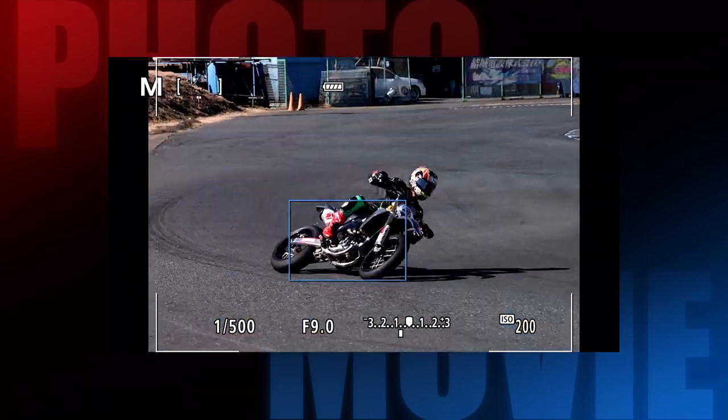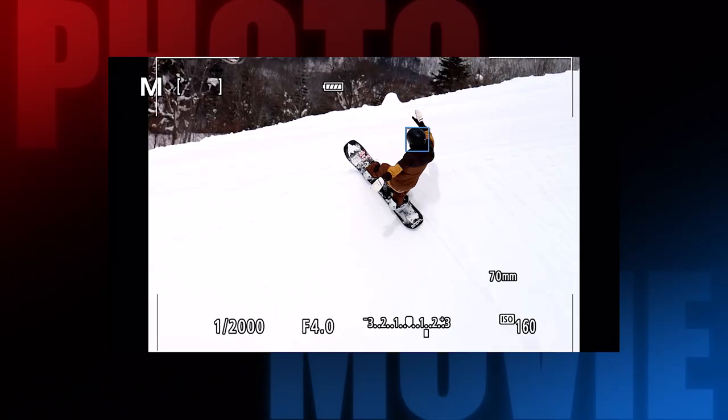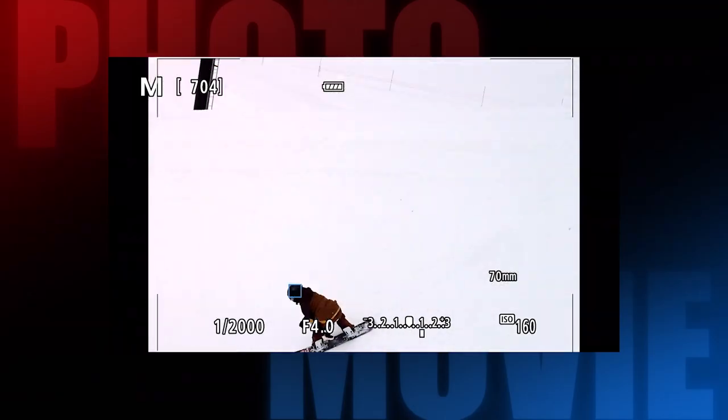Another feature we're seeing in APS-C sensor cameras for the first time is advanced subject tracking, which is a game changer when shooting moving subjects. From humans to animals to motorsports, whether you're shooting stills or video, the camera is able to detect a variety of subjects and track them as they move through the frame, ensuring you get sharp focus where you want it and freeing the photographer up to focus on composition.